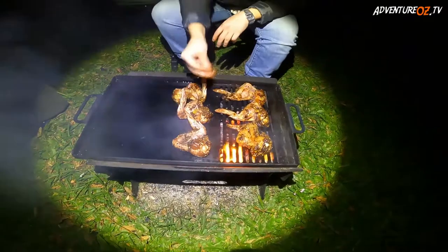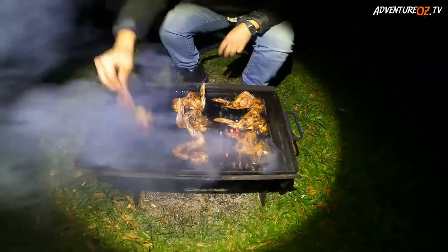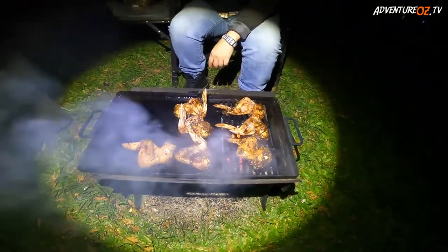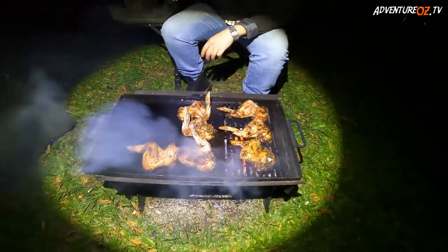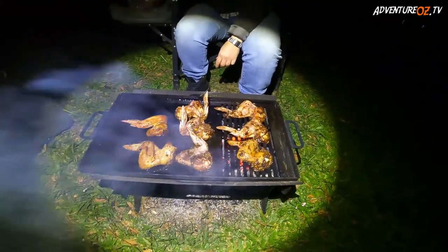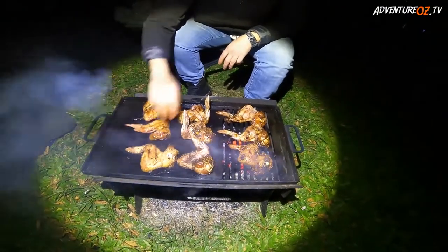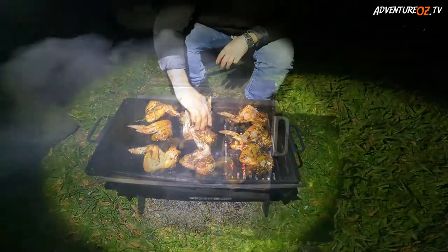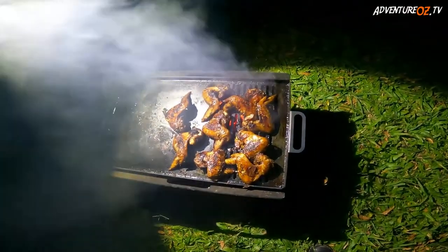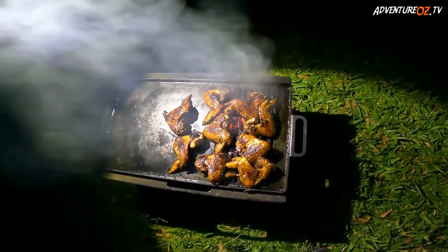Mmm, smell that! Seven for me, one for you — maybe two for you. Wow, look at those, they are coming along so nicely, I can't wait to eat. Listen to that sizzle, sizzle, sizzle!